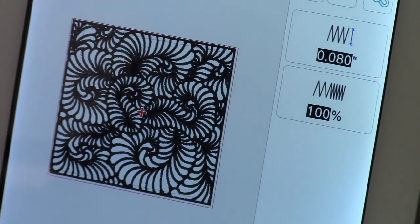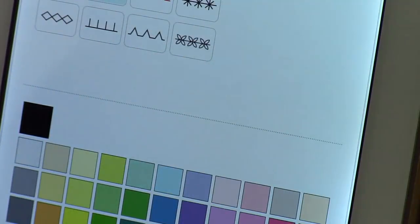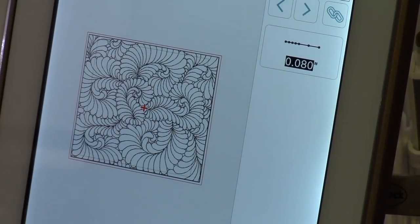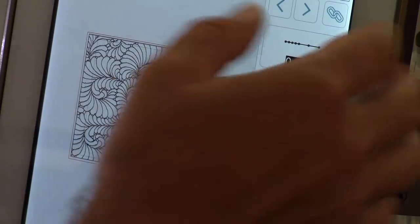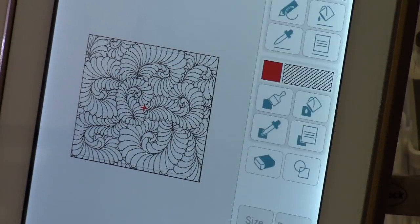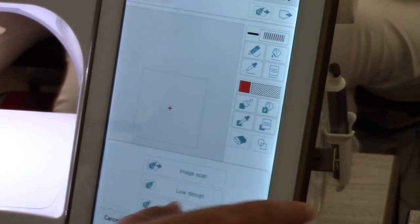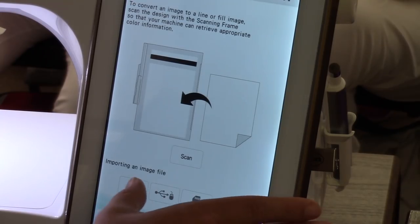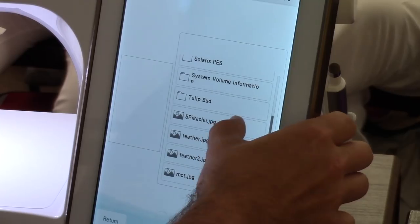I can change the stitch type — that's a satin stitch, but now we've got it as a run stitch, and it looks great. Not only that, but it can also do a really good job with full-color pictures. I went on the internet and downloaded a couple of random things — here we've got Pikachu — and we're going to let the machine digitize it.